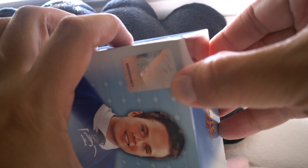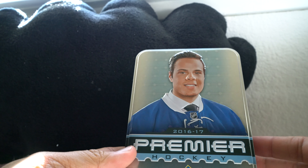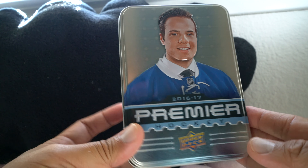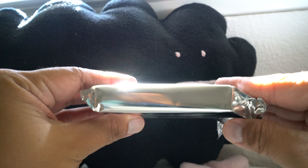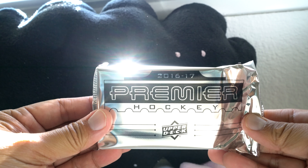Let's go ahead and get that seal open so we can check out the cards inside. Just like last year, you get a nice tin — it's embossed and everything, really nice. Inside the tin you have your one pack, and it is a pretty thick pack of 16/17 Premier hockey. Again, a higher-end product, really exciting to open, but again pretty expensive stuff — I want to be careful, I don't want to mess it up.